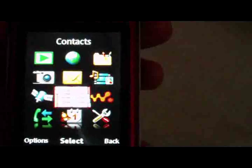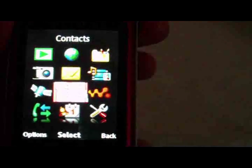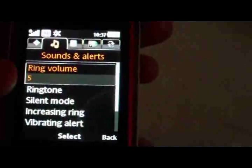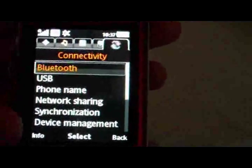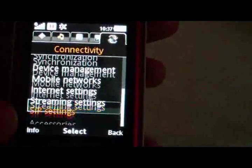Contacts is just your regular contacts. Walkman settings has a whole bunch of options — General, Sounds and Alerts, Displays, Calls, Connectivity. Under Connectivity we've got Bluetooth, USB, Phone Name, Network, Synchronization, Device Management, Mobile Network, Internet Settings, and SIP.